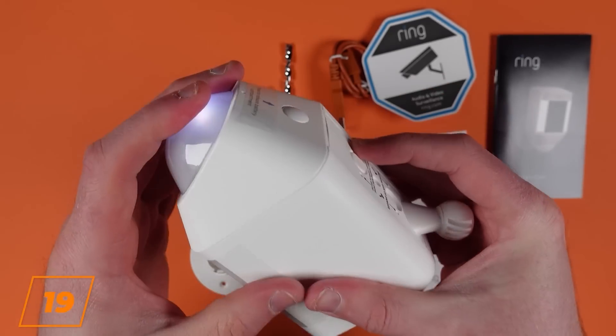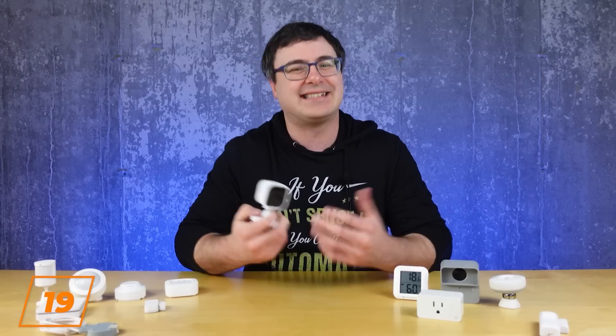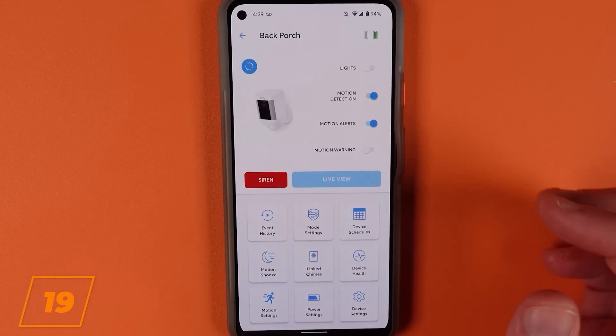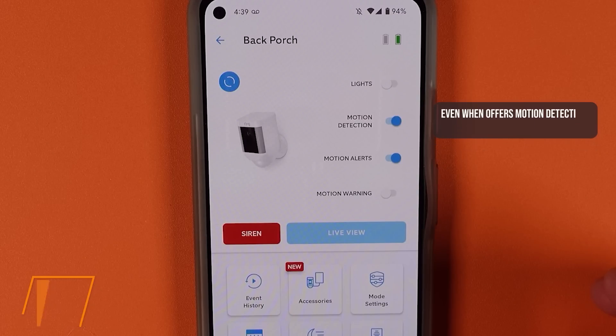Smart home cameras are a type of sensor, and a lot of them even include a PIR motion sensor. That's exciting, but often these are doing a lot of processing, so it's just going to be too slow in most cases to automate with. Don't use cameras and instead use a motion sensor to capture movement.